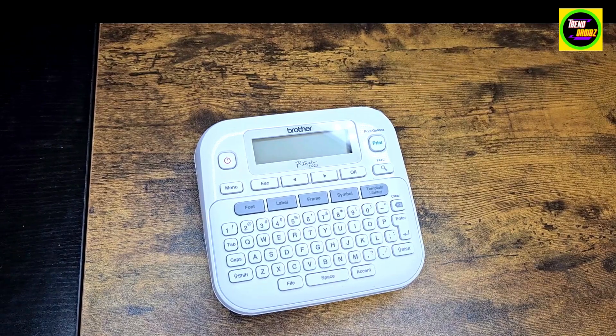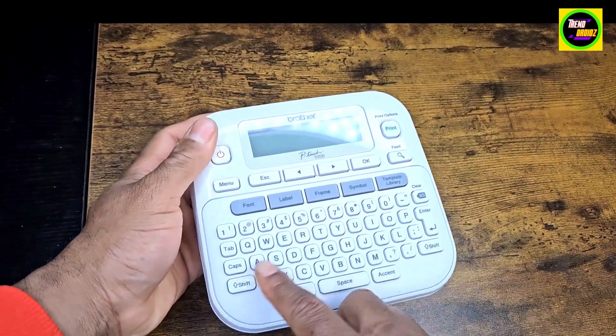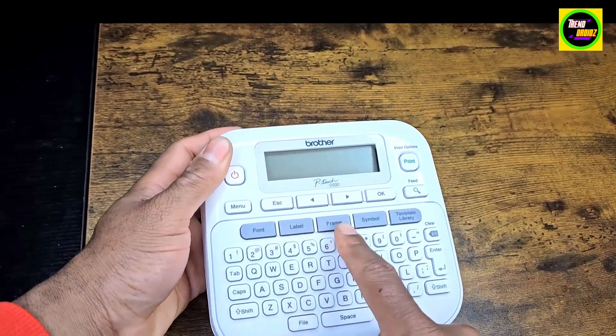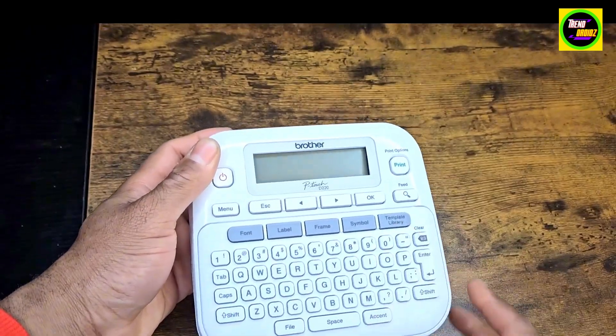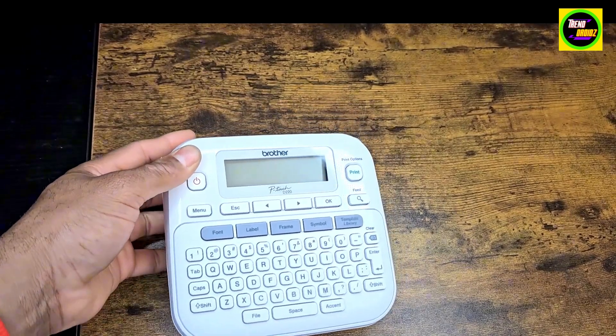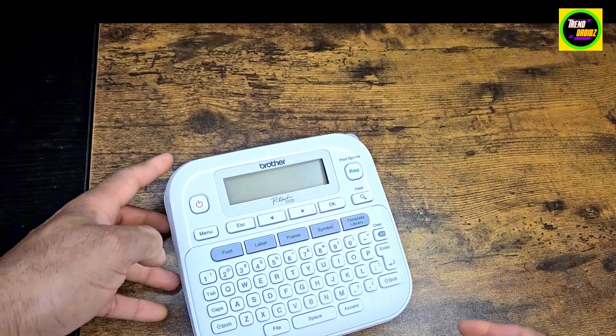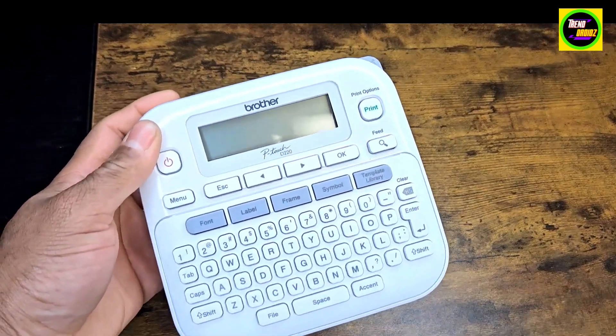As you guys with big families in busy households can understand. To give you a quick look, you have all the letters just like a keyboard, and you have the font, label, frame, symbol, and templates library. It also comes with a nice informational instruction book. I'm going to take this upstairs and make a label for you so you can see how it works.